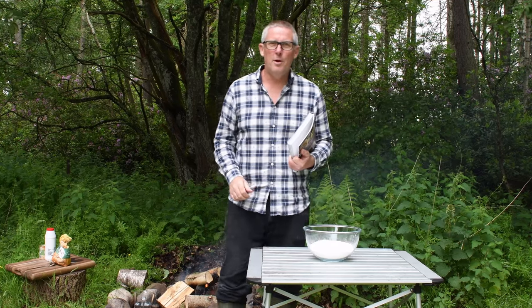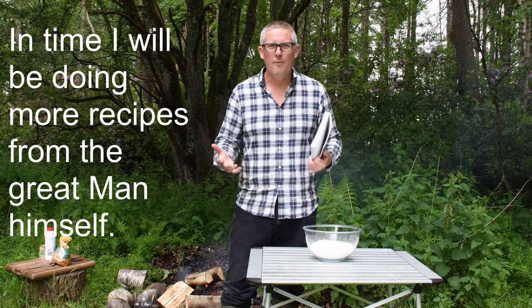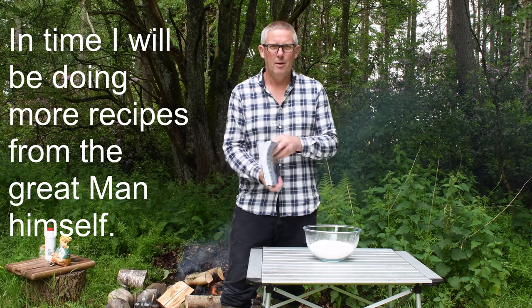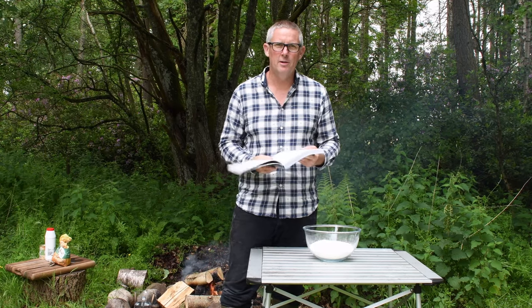Hi all, welcome. Today we're going to be doing some Dutch oven campfire bread. I've got Wilderness Chef here by Ray Mears, and I'm using his recipe but I'm tweaking it slightly.